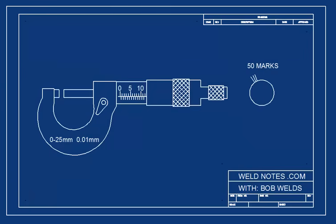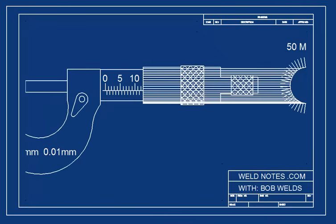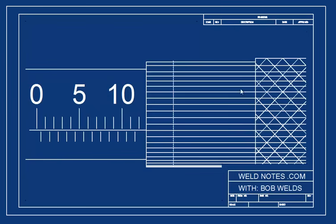Now, let's put 50 marks on the thimble. As we turn it, the thimble can count from 1 to 50 for us. That means that each mark on the thimble is equal to 0.01 millimeters.